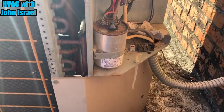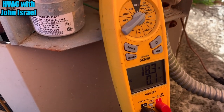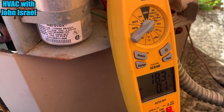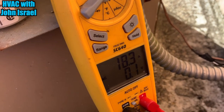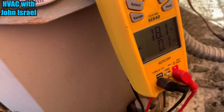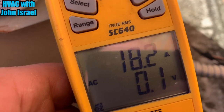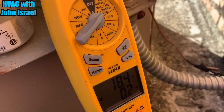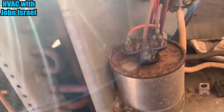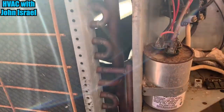I got the compressor amps at 18, which is high, man. Even for a five ton, that's really high. This thing is burning some energy. I've put in Rheem 14 SEER before and they only draw like 10 to 11. But it's working. If I can find the condenser fan motor, it'll be down here in a plug-in.